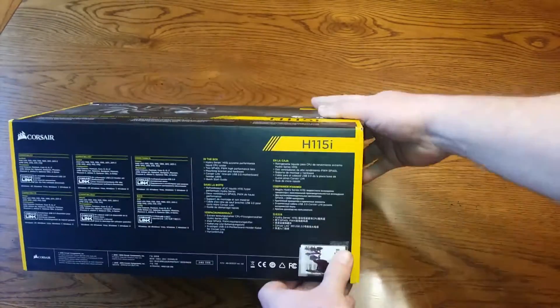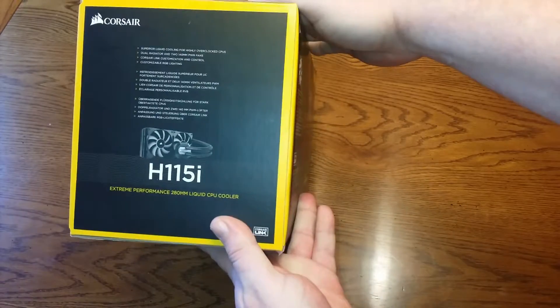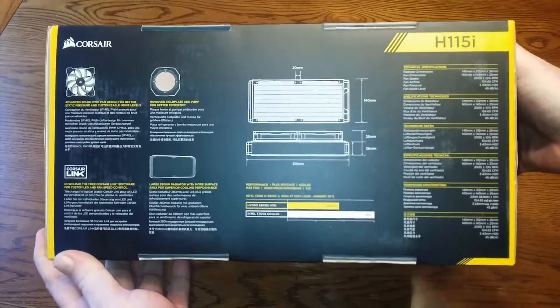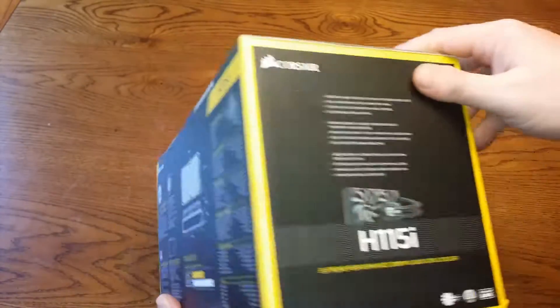I'll take a look at the box here real quick and see what all is on it. Got that side and then we got all the dimensions here — if you want to go ahead and pause the video you can take a closer look.